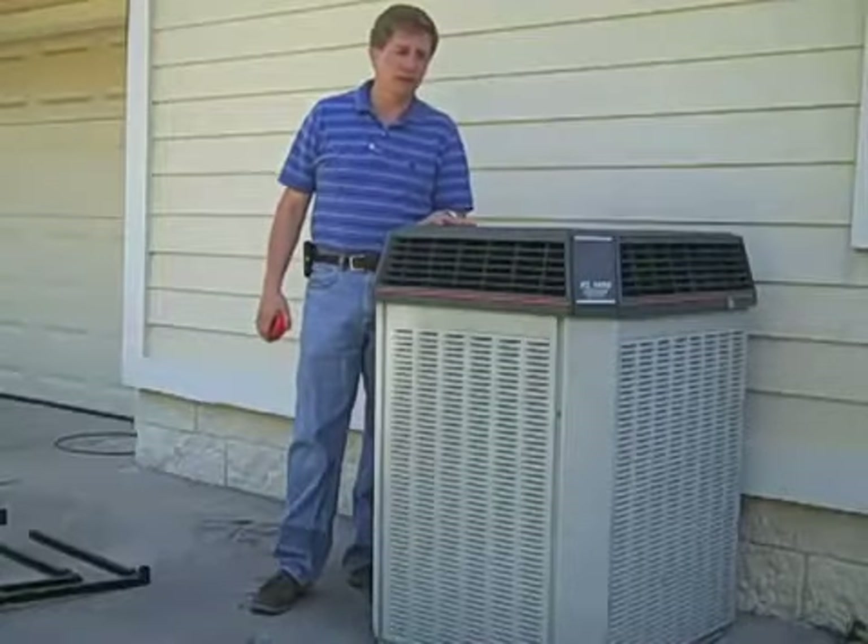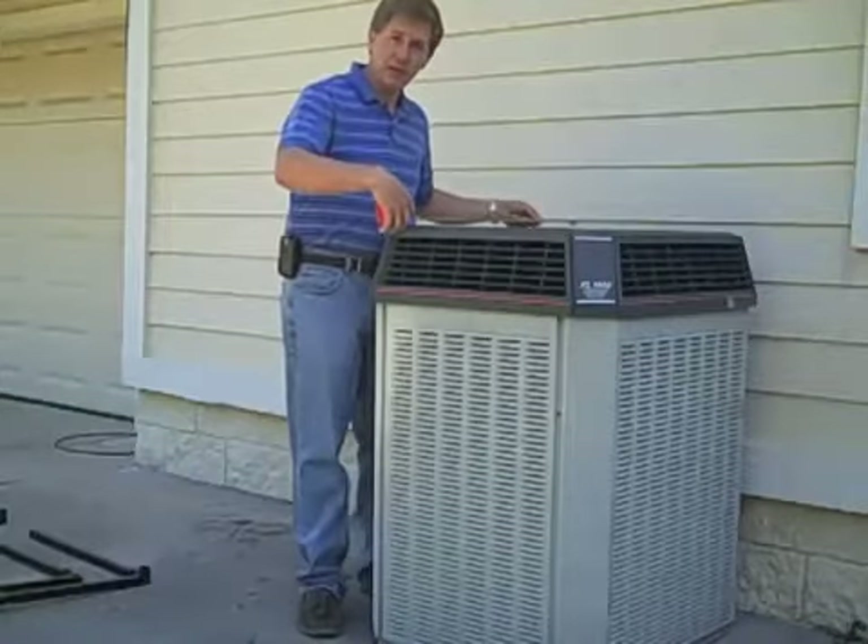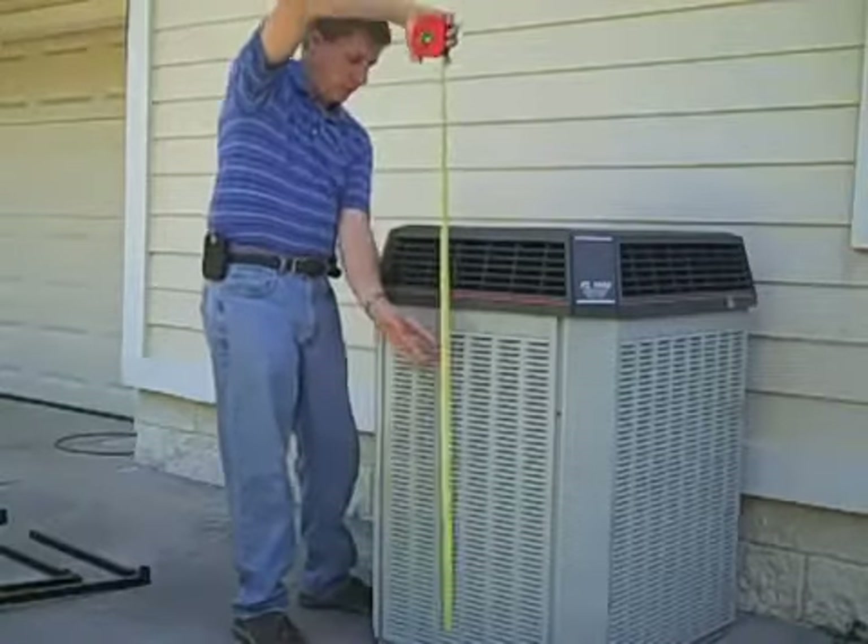Next, you're going to get three measurements on your condenser. You're going to need the width of the condenser, the depth, and then last, the height.